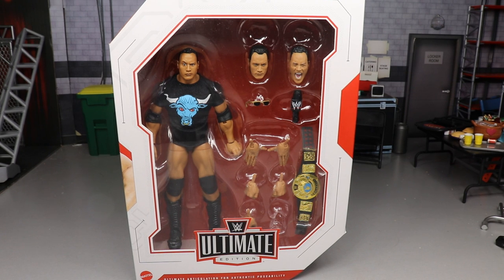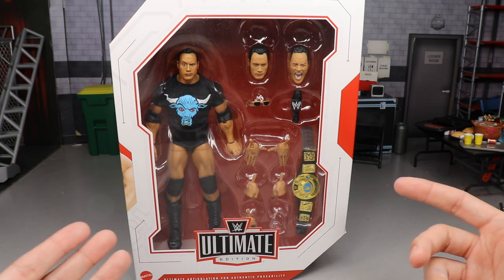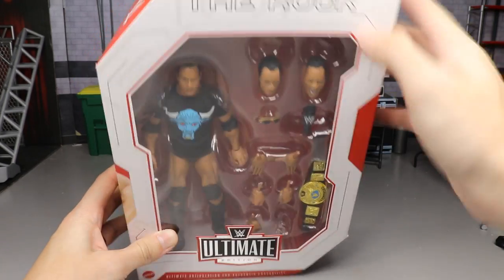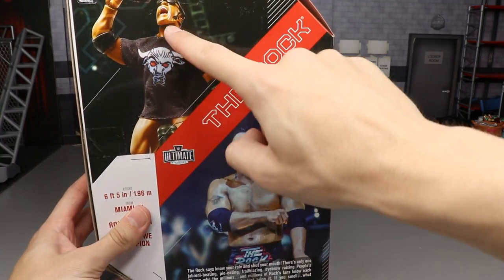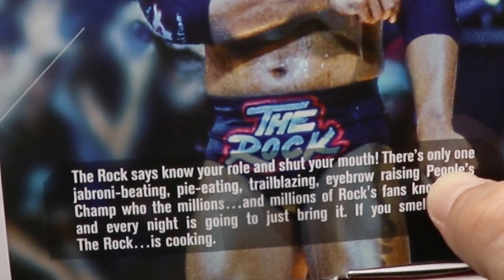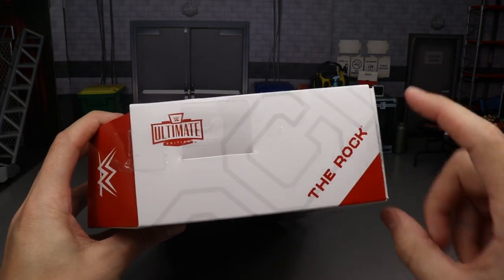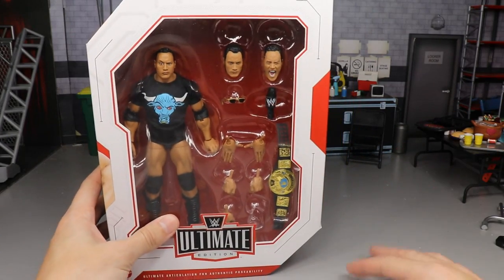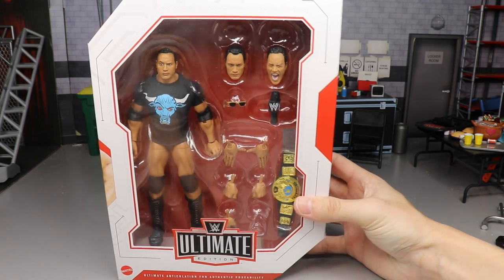I've been waiting on this Rock figure for a while. I think it is an Amazon exclusive; I don't think you can get it on Ringside Collectibles, but if you can, use promo code MD Toys. Up here you have the Rock — front viewing window, Ultimate Edition logo, a beautiful picture of the Brahma Bull, a picture of the figure, another image of the Rock, and some bio text. The other side says the Rock, Ultimate Edition — it's just rocks everywhere.